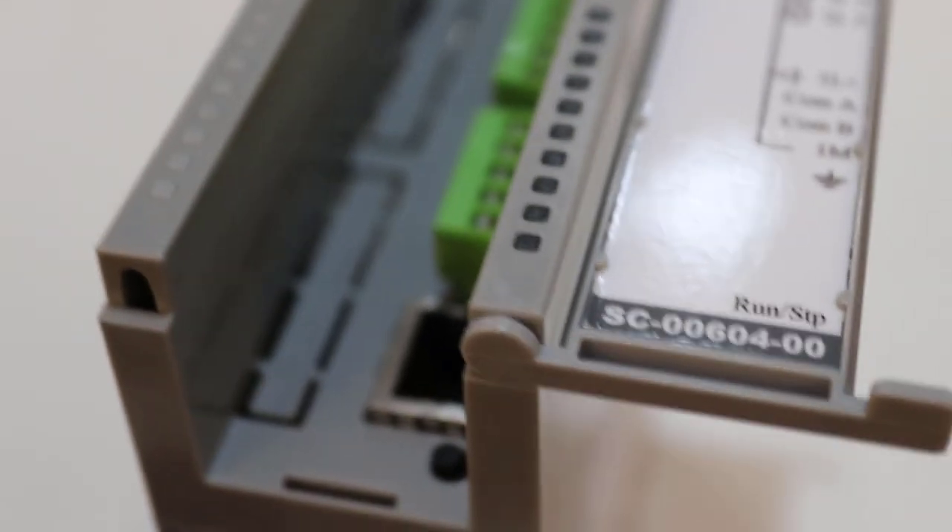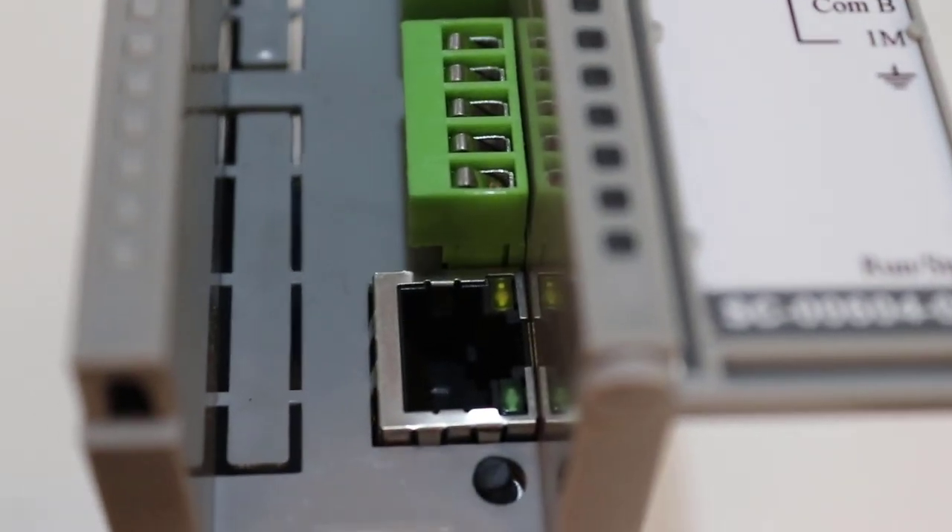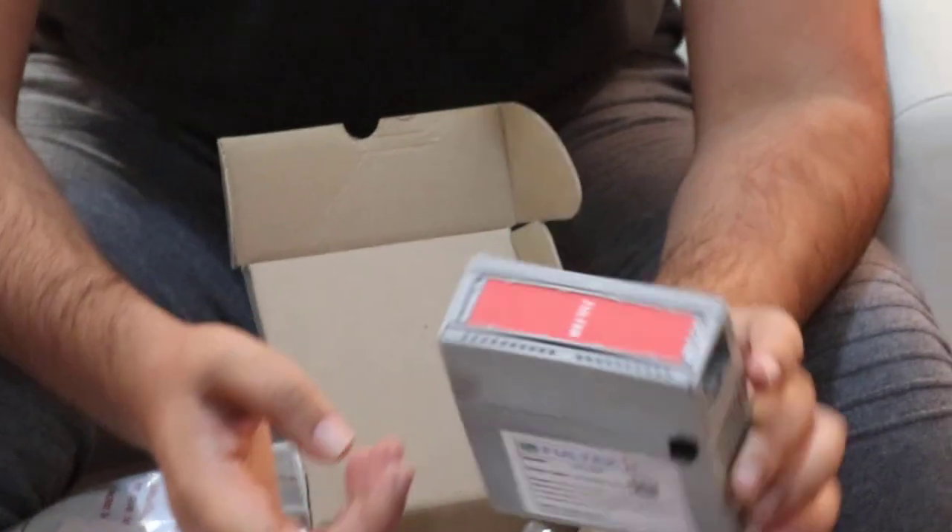I will share a brief review of this PLC later on. There is one Ethernet port for connecting your PC to this PLC for programming. We will test it out and share the results — whether this is the right choice if you want to learn PLC or if you have a small application where you want to use it.